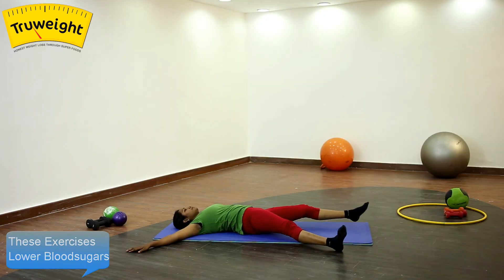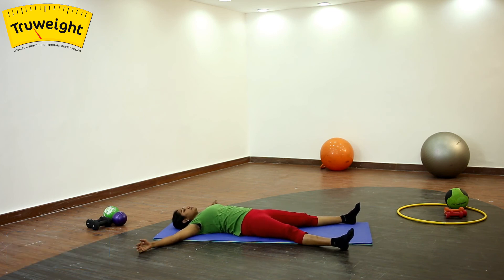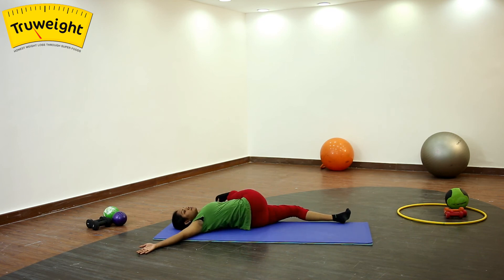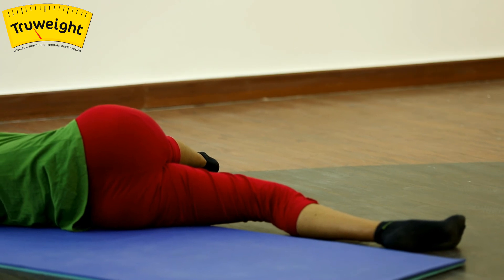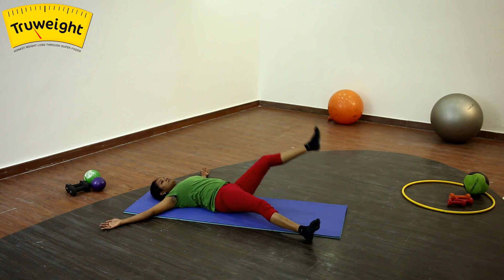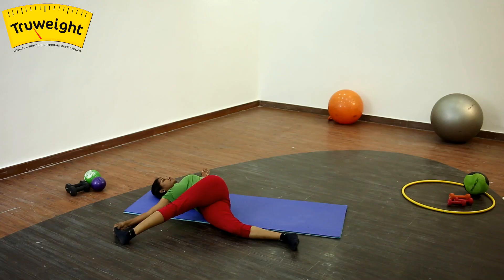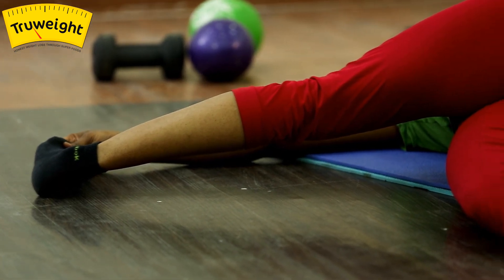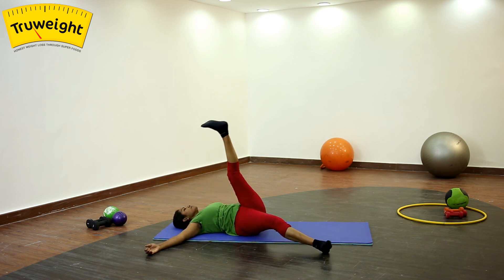Now let's try another variation: keep the legs wider, hands at chest level, palms facing the ceiling. Now gently lift your right leg up and try to touch your left palm, or wherever you can take it. The shoulder should remain on the floor. Gently inhale and lift your leg up, exhale and drop it down. Try the same thing on the other side — inhale, exhale and drop. Continue breathing.